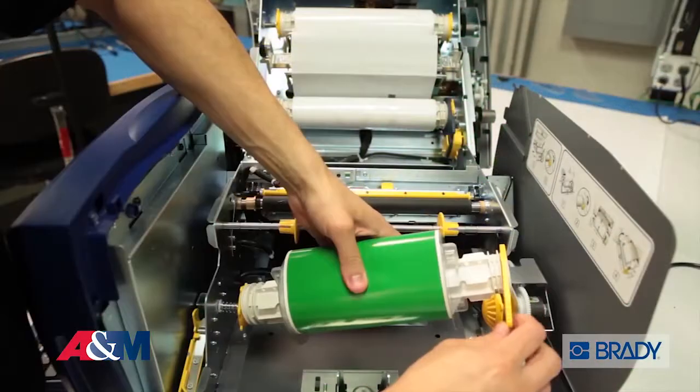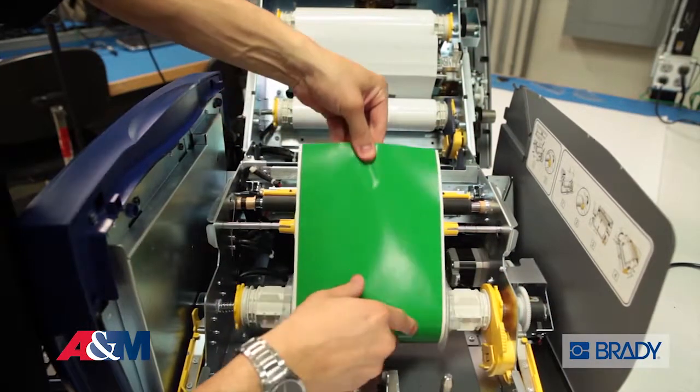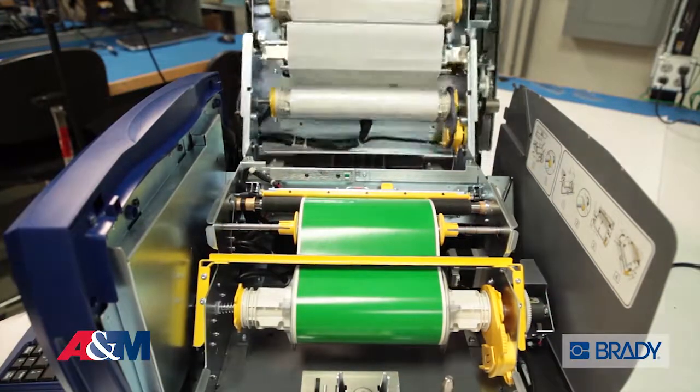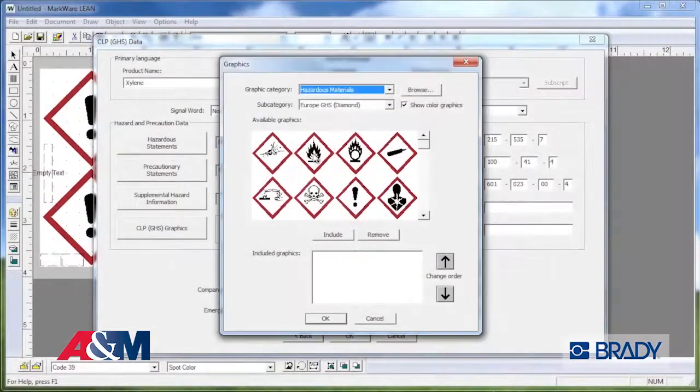You just slide them over the yellow cones, rotate the smart cell flag into the memory cell holder, and that's it. This printer has one of the easiest operating systems on the market. You can design labels using the touchscreen interface or on your PC with Brady's Markware software.